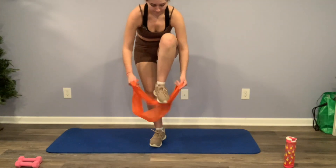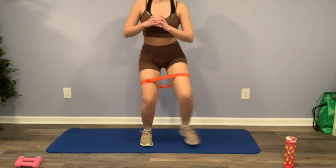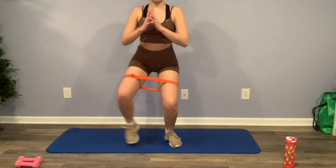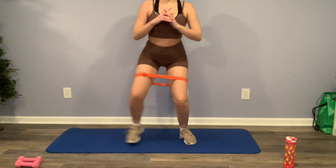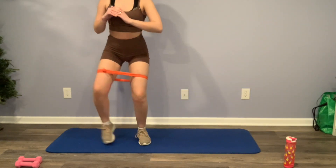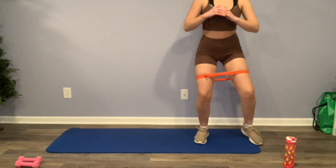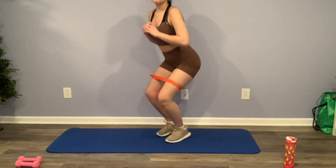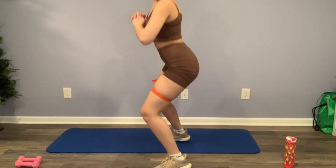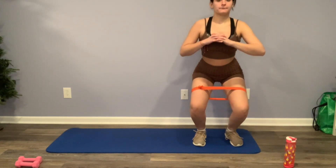Now we're going to stand up and get right into it — we're doing these walking side lunges. You're basically just going to squat and move your legs to the sides. I know this video is a little long, but I promise you it's going to show you guys results after these 30 days. I decided to give you guys a side view — just squatting down, try to go as low as you can, but you don't really need to as long as you have that resistance band and you're really feeling it.